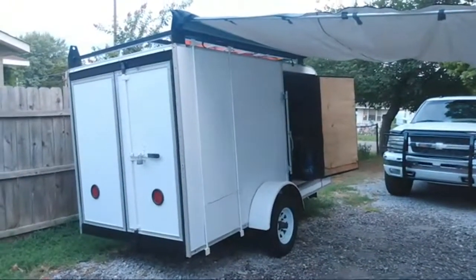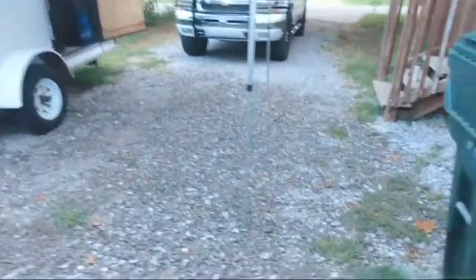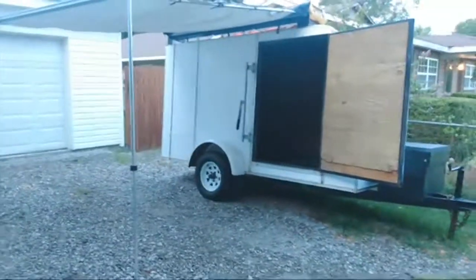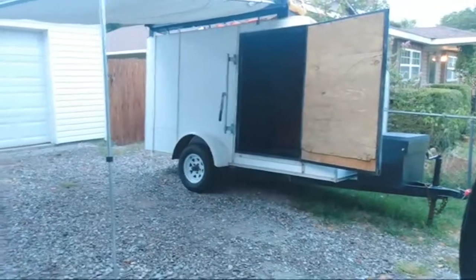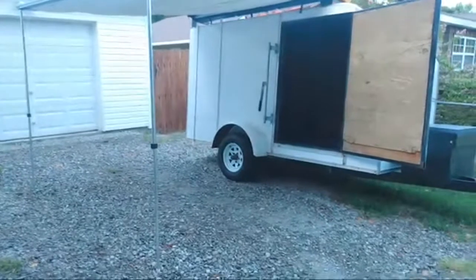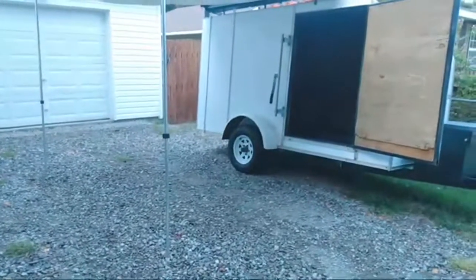I just wanted to give you an all-around look at how it looks and some of my ideas with the trailer. My goal is to be able to pull up to different events, galleries, festivals, and whatnot, and be able to promote what I do — kill two birds with one stone — because it's all about building your brand.